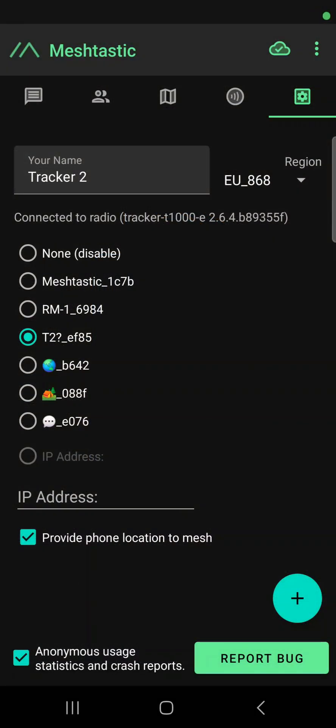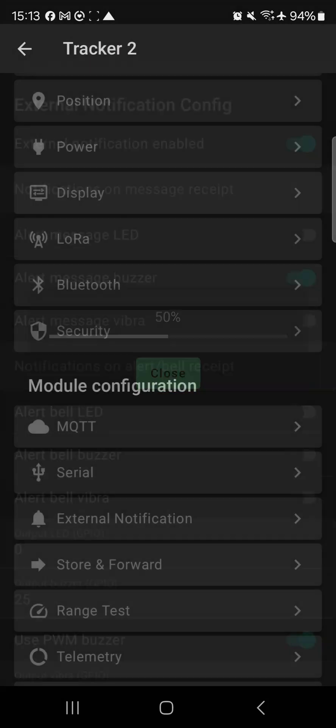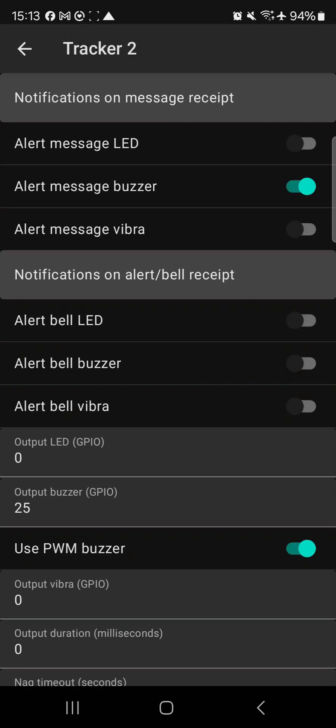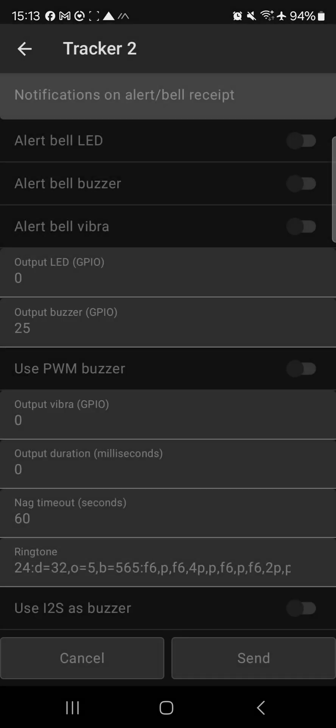To change this, just go into your app, go into your settings, go to radio configuration, scroll down to external notifications, and then look for 'use PWM buzzer' and turn that off. Hit send — you may get a normal error message as it goes into reboot — and that will stop the message receive buzzer.